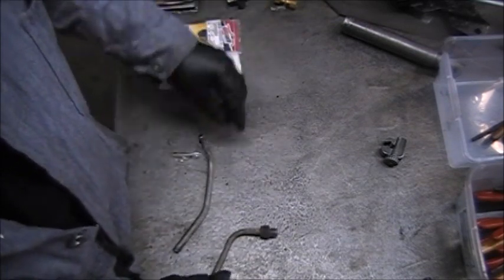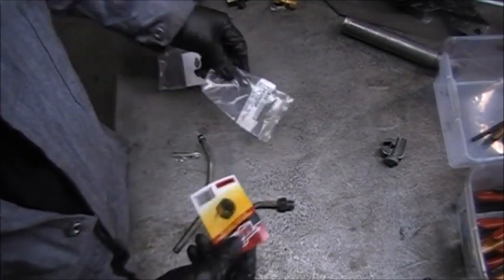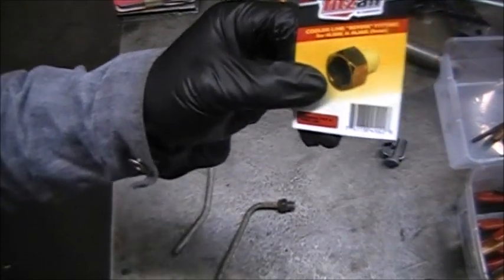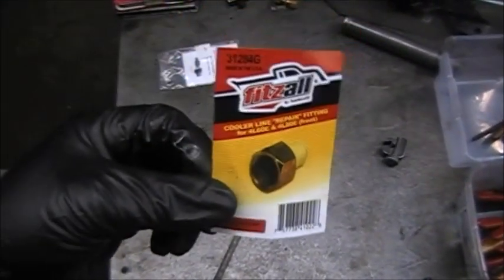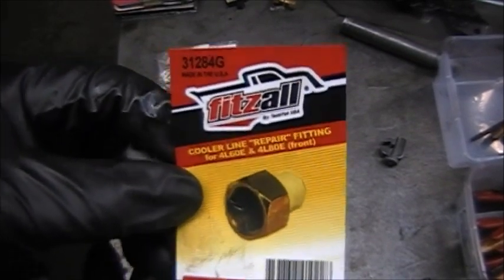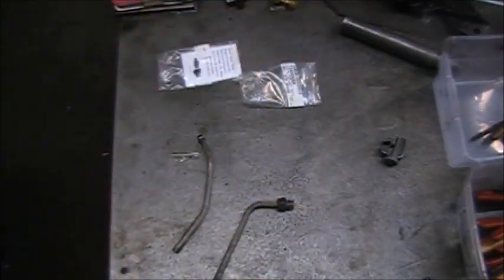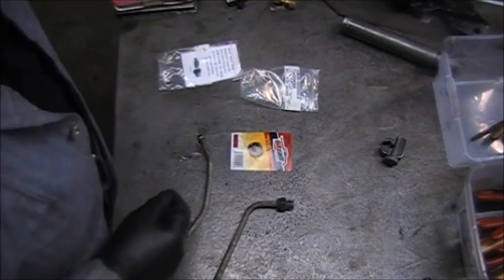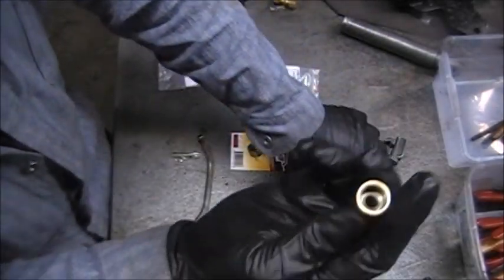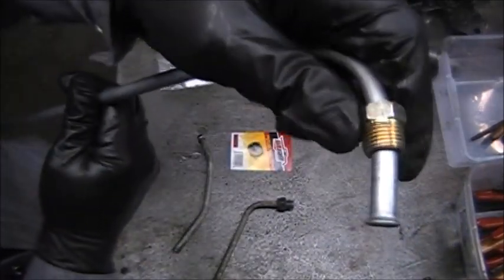What I ended up doing is changing the fittings. Now, Fits All has a fitting here, and it's for replacing the cooler line. You can see the part number right up here — Fits All. It's a thread type, not a push-in type. It has threads here.